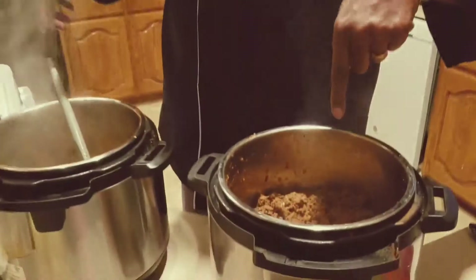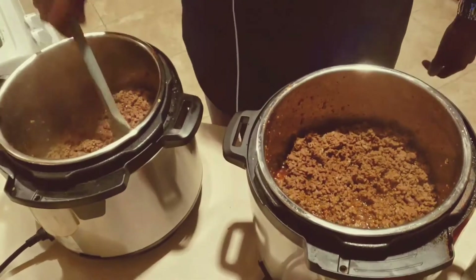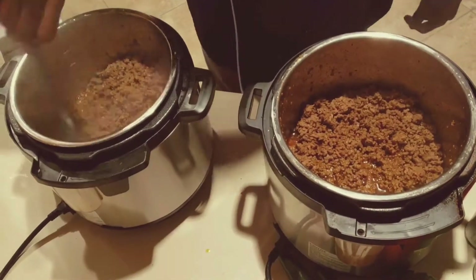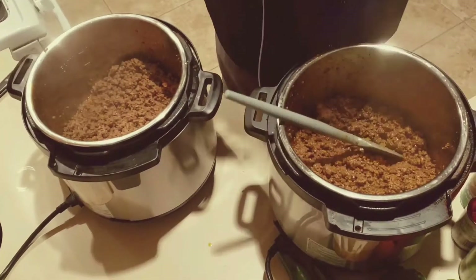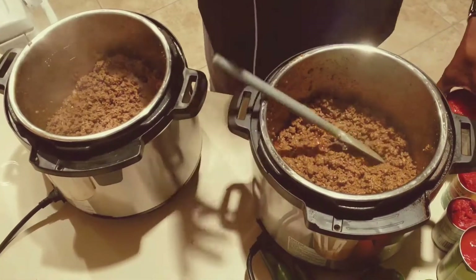Hey, how you doing? I am making chili in my instant pot. Let me show you what I've done so far. I have my beef — I need to make a lot of chili — I have my beef that I have browned off in my instant pot. I'm gonna make this real simple. I put in my chili powder,